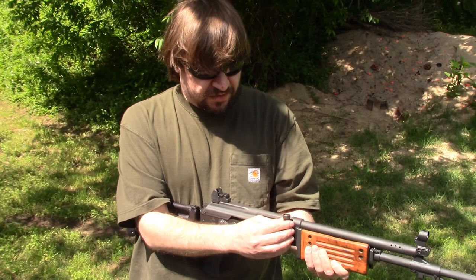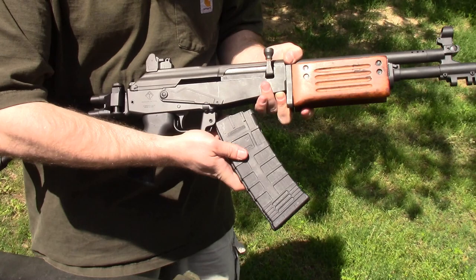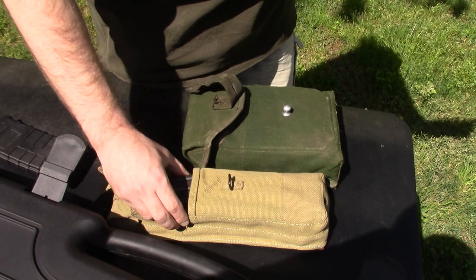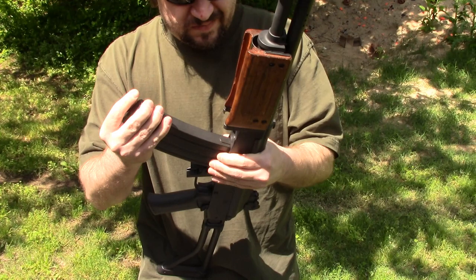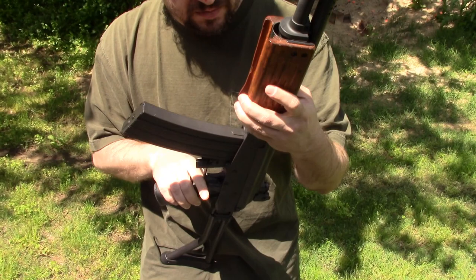Before we get started, we'll do test fitting of mags — first time we've tried putting any mags in this. This is the TAPCO mag it came with — easy, very minimal play. I've got some Israelis here. Let's try a 35-round Israeli — it's one of my pretty good condition mags, actually pre-ban from the 80s. A little tight — I'm not latching. That's pretty common with these. I noticed this happened with the old Sentrys too — they were real tight, especially when in good condition.